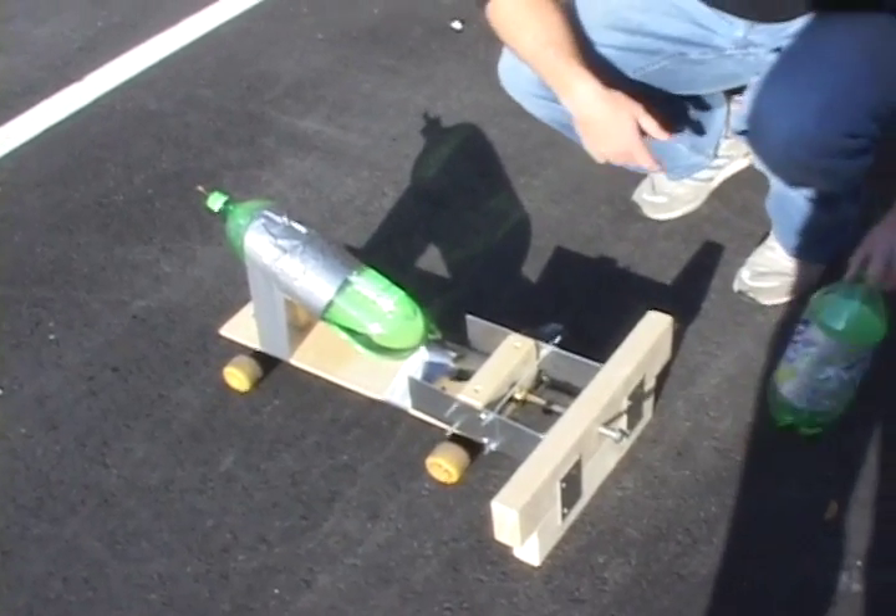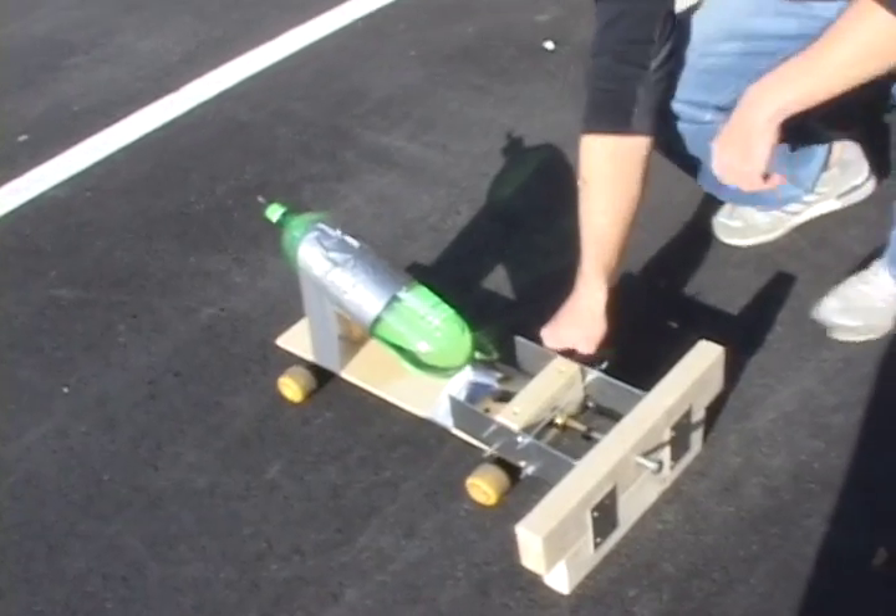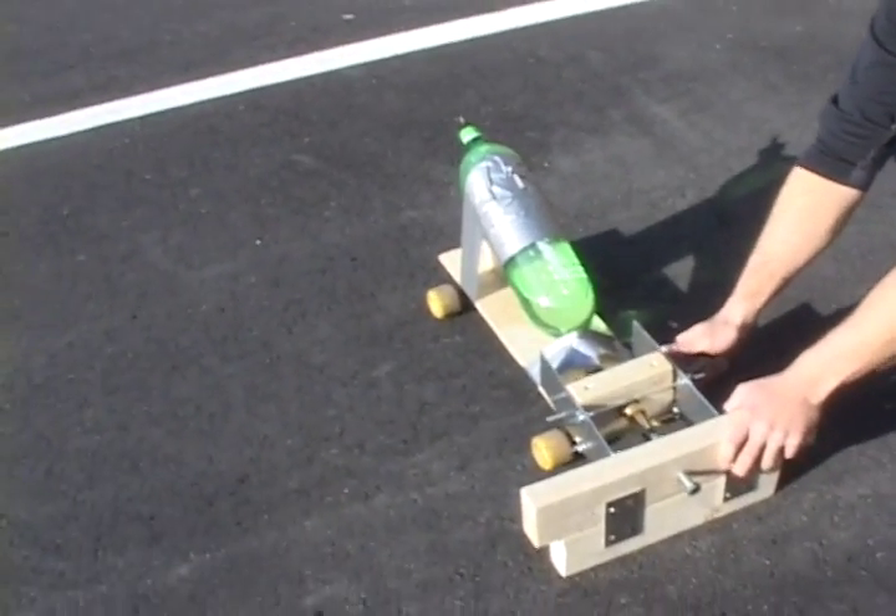To launch the Rickety Rocket Racer, simply remove the pull pins and watch it go.